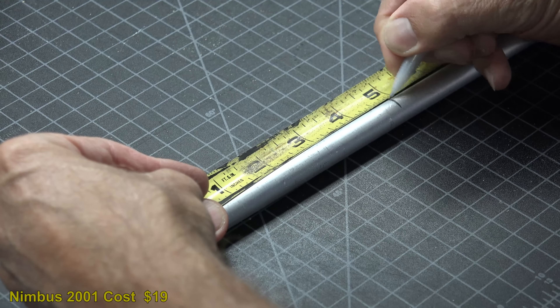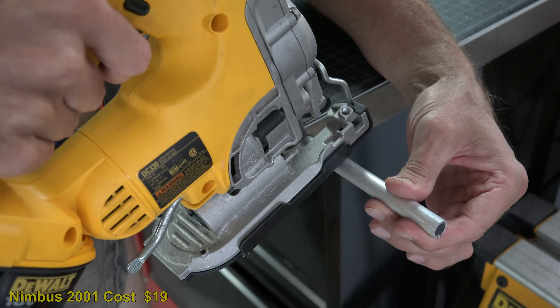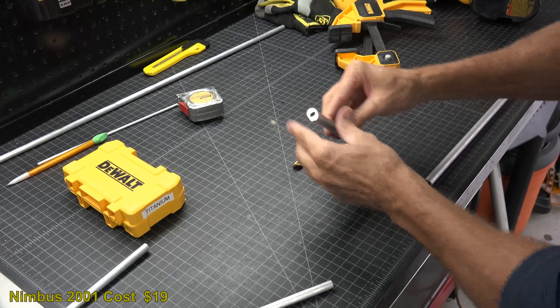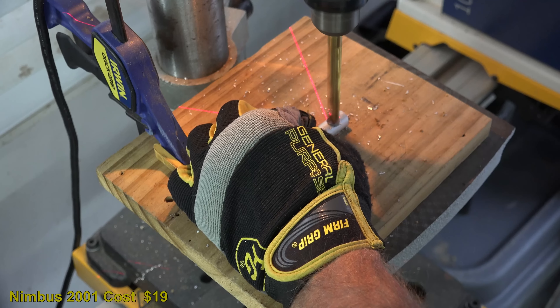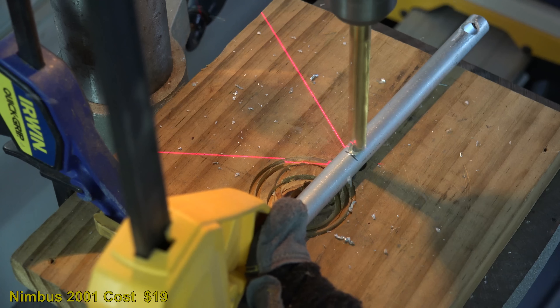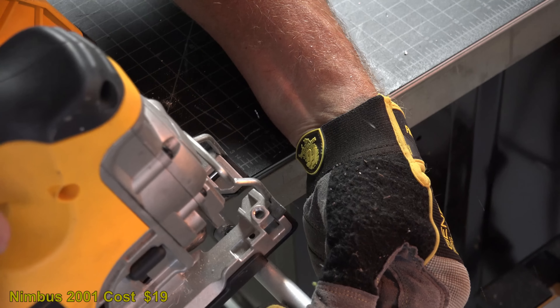Now that your outer legs are bent, take your hollow aluminum rod and cut it at about 5 inches. Find a metal drill bit that is the same circumference as the solid aluminum rods. We are now going to drill holes in the footrest crossbar. First mistake — do not drill all the way through the crossbar. So I quickly re-drill my holes and this time only through one side of the tube.